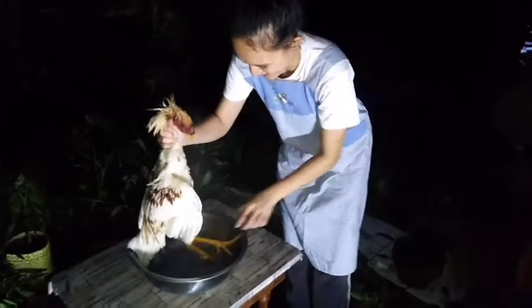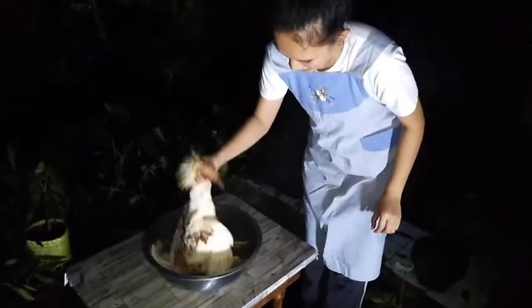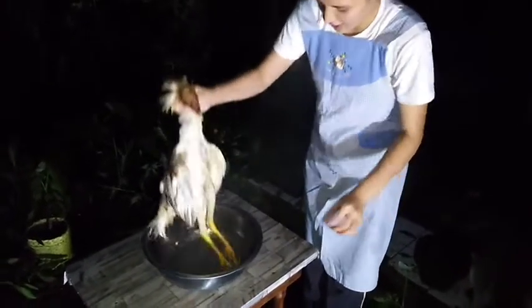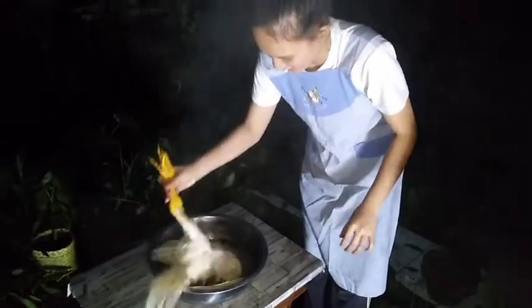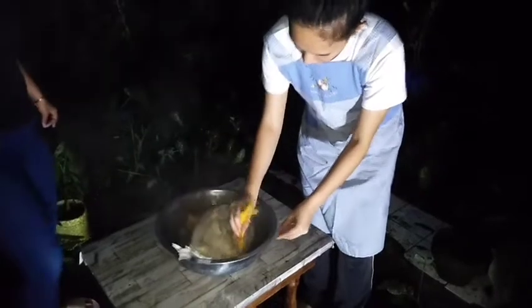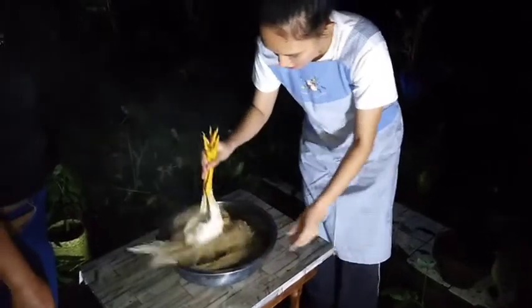Second is scalding. Soak the chicken in hot boiling water for about 2 minutes if it is a broiler chicken. And if it is a native chicken like what I have, it should be soaked in water for about 3 or 4 minutes, because native chicken tends to have feathers that are not easy to pluck out compared to broilers. After, remove the slaughtered chicken out of the hot water.